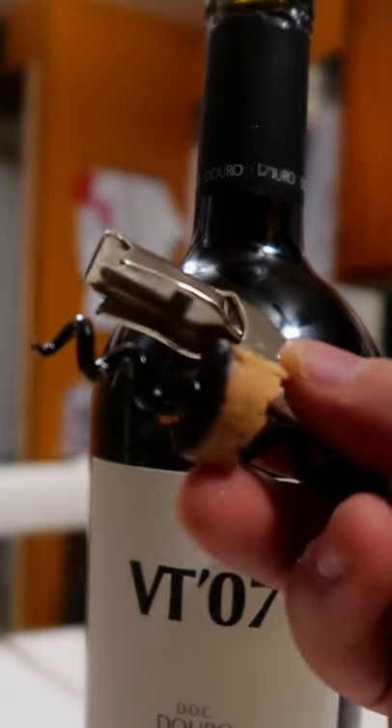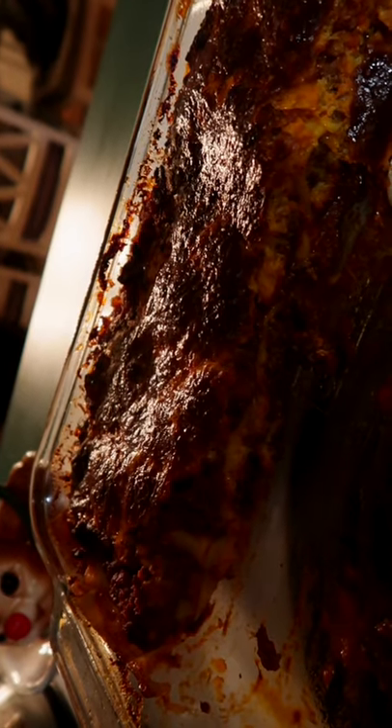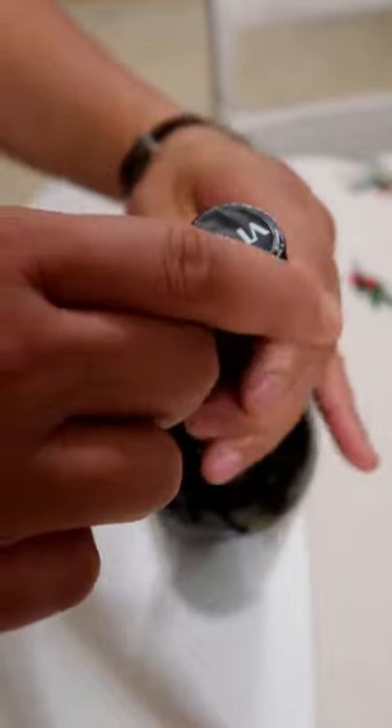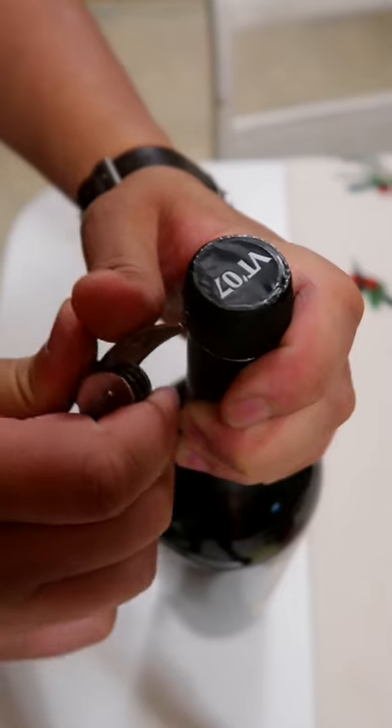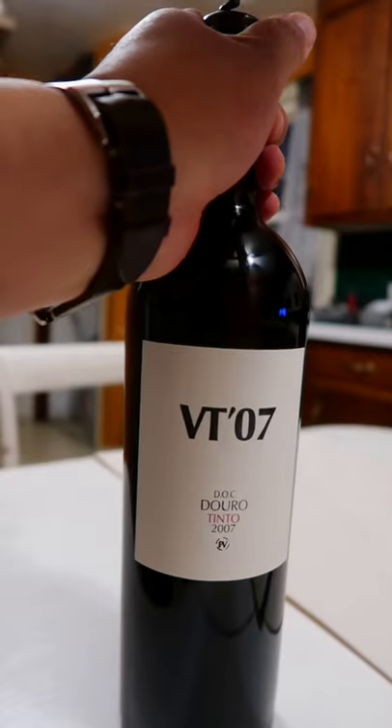What should you do when a cork breaks? This video was supposed to be about what to pair with lasagna, but the lasagna's a little bit burnt, and I picked an alternative wine. And something happened here when I tried to open this bottle from the Duro.